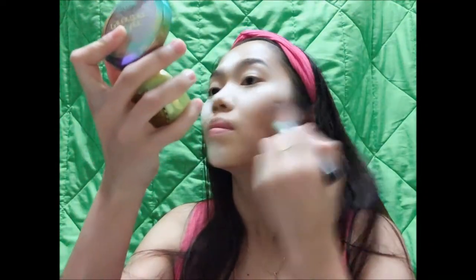And while we're baking, we're just gonna bronze our face and contour it a bit at the same time. Using the same beauty blender, dip it into the powder again and use it to define the hollows of your cheeks.